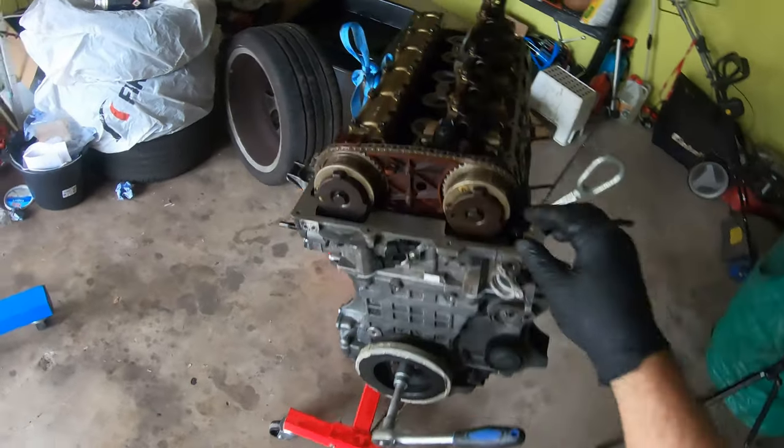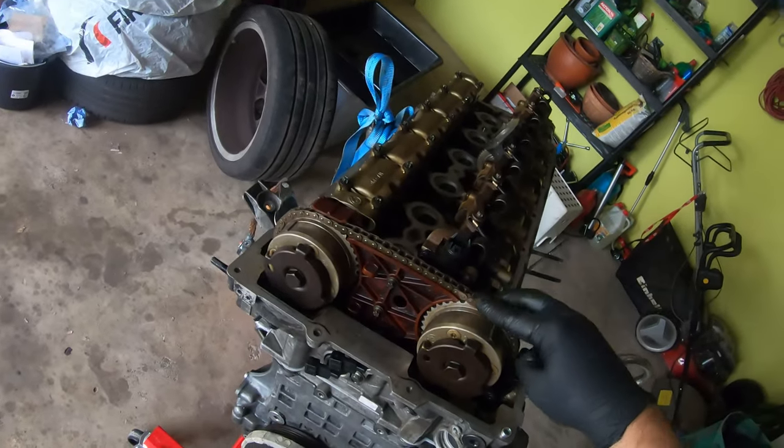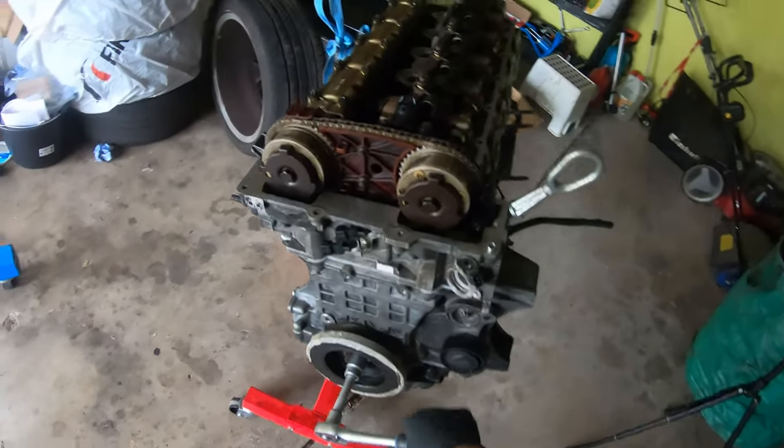The engine is all timed and put together with a little bit of tension on the belt, just like it would be in the car. Let's just see if this thing turns over.